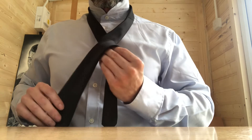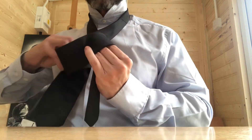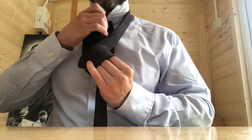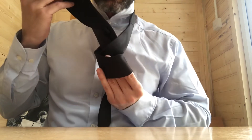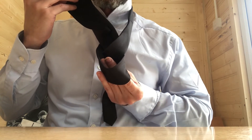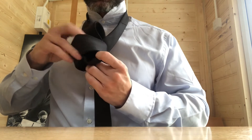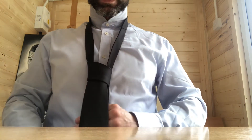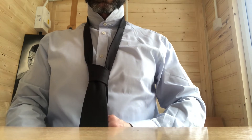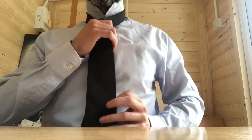Now, take the wide end of the tie and feed it up behind through here. Then take that little gap we created with your fingers and feed the wide end down through it. You can adjust it and make it tighter at this point.